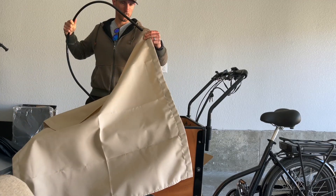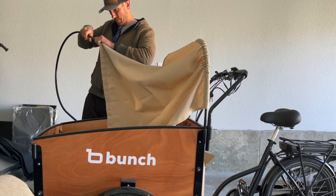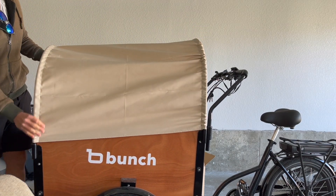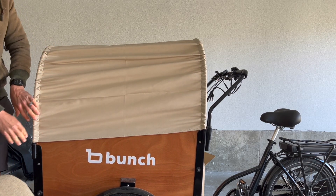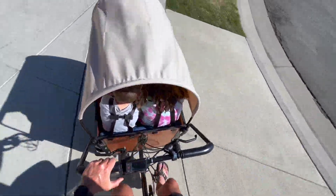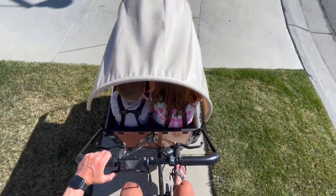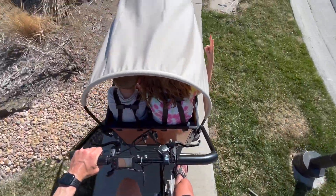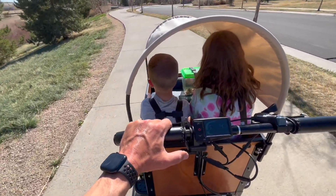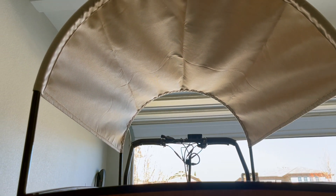The sunshade and rain cover both use metal U-shaped bars and can be used while in motion. You can slide the sunshade to one side if the sun is coming from a specific direction to shield all the riders in the bucket. Air can easily pass through underneath the sunshade, which is what allows it to be used while riding. This is definitely a must-have accessory if you live in a sunny area and plan to take kids to school or the pool.